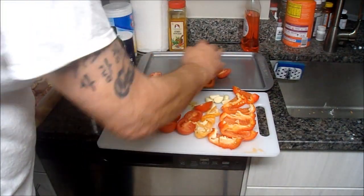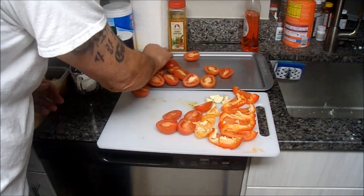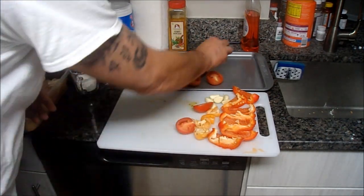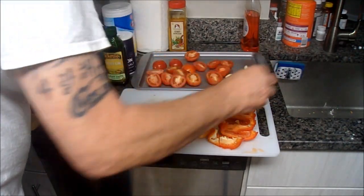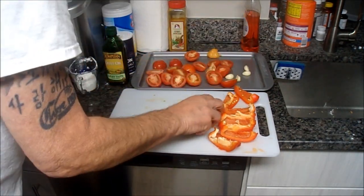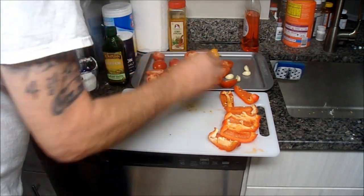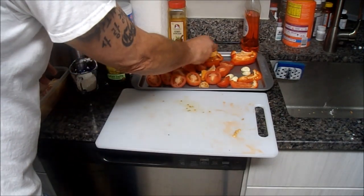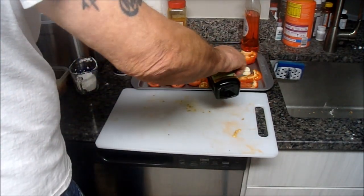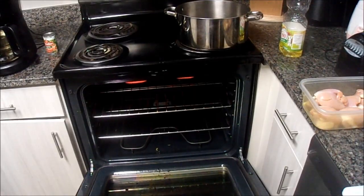We're taking a bunch of Roma fresh tomatoes — look how red those are, fresh, and we're in the middle of December. We're going to put these on a pan because we're going to roast these. We've got some garlic, some scotch bonnet peppers, some red bell peppers, and we're going to roast these in the oven. It's going to give this dish a really nice smoky flavor. Drizzle it all with a little bit of olive oil. Preheated the oven to broil high.